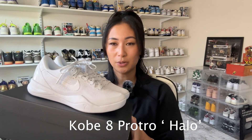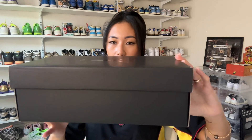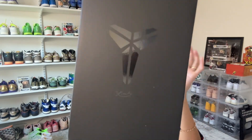The next pair I'm going to share is a very, very special pair for the month of August — this is the Kobe 8 Protro in the Halo colorway. This Halo concept was put together to honor Kobe's birthday, which was August 23rd, which also happened to be the release date for this pair. I believe these are meant to be an annual release, so we will be seeing them more in the future. The packaging is an all-black box with texture throughout, and we have Kobe's logo on top of the box along with his signature.